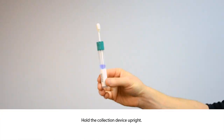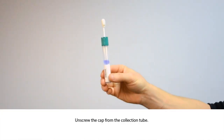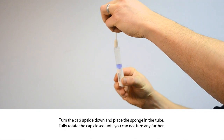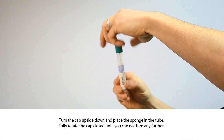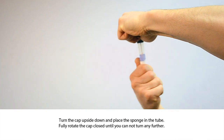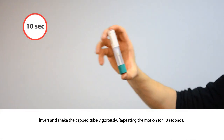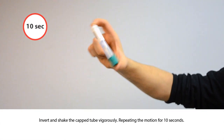Hold the collection device upright. Unscrew the cap from the collection tube. Turn the cap upside down and place the sponge into the collection tube. Fully rotate the cap closed until you cannot turn any further. Invert and shake the tube vigorously, repeating the motion for 10 seconds.